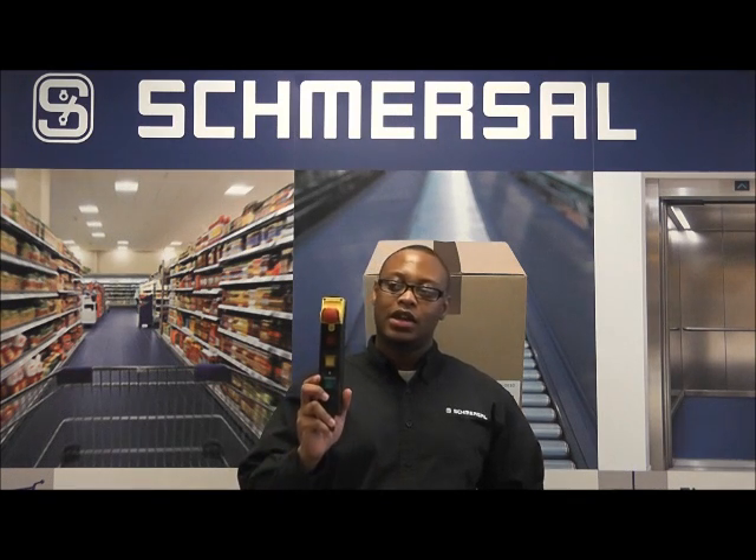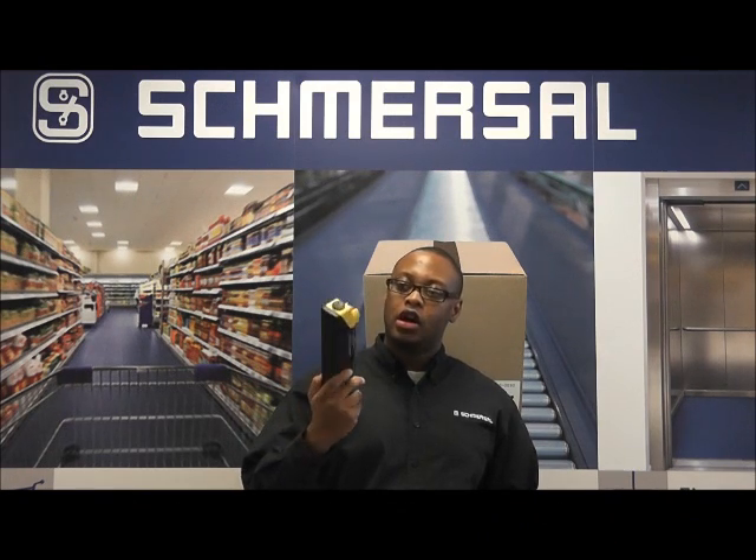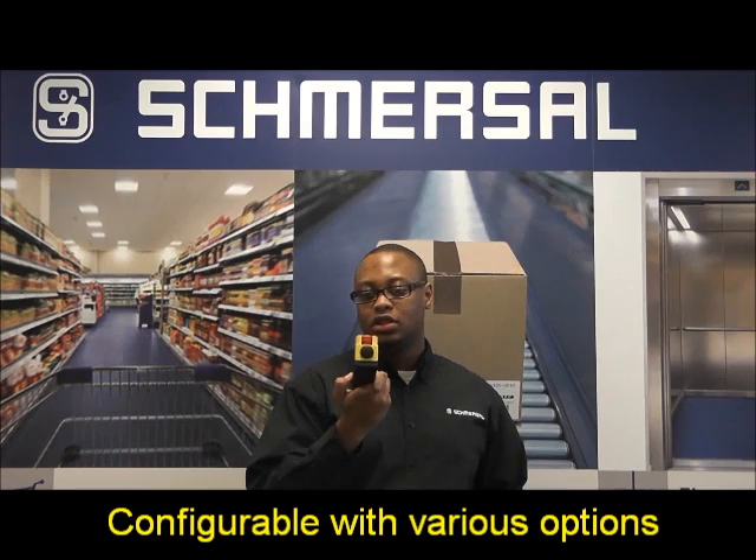Today we'll be looking at our BDF200, which is a control panel. You can see that this is a modular system, fully configurable with e-stops and push buttons. On top, we have connections to wire multiple BDF200s in series together.